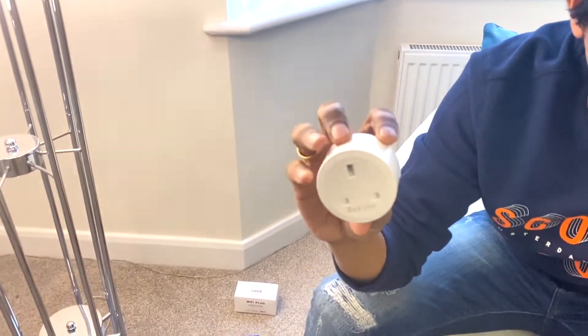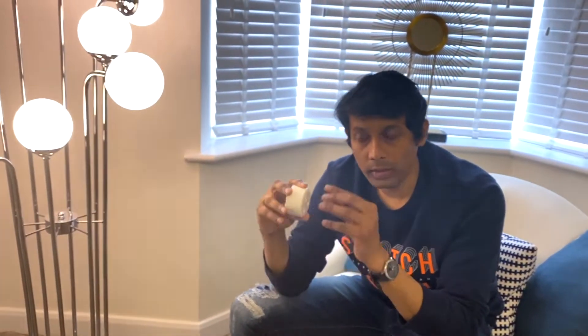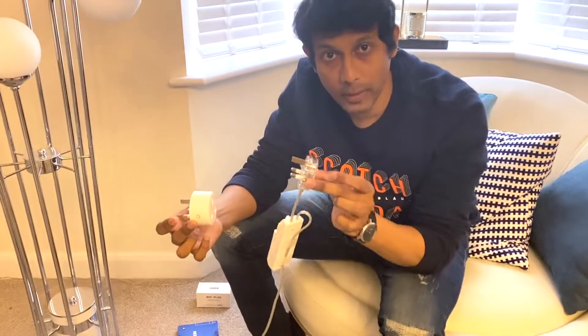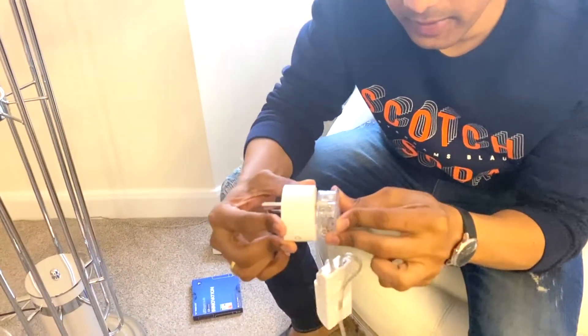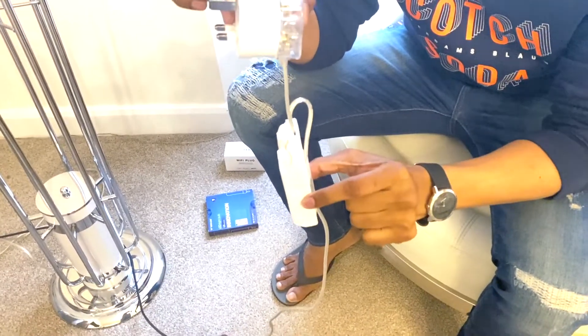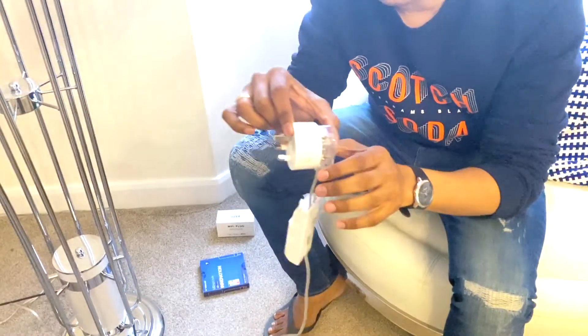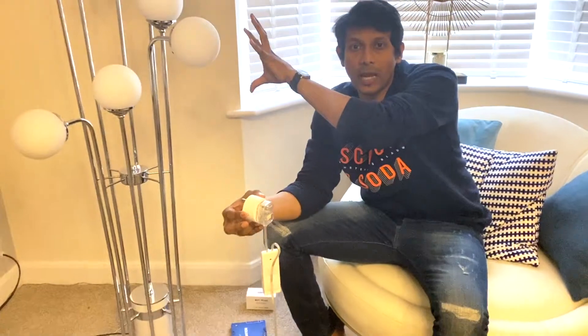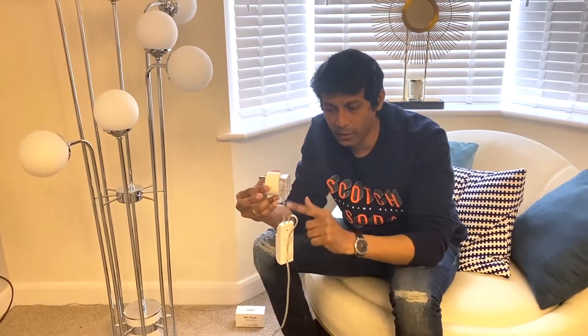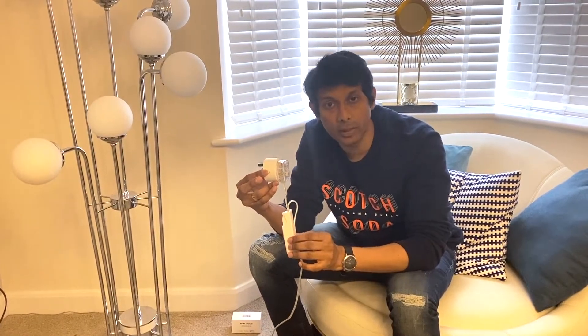The other solution is to use a WiFi smart plug — this is where this one comes in. I've ordered it from Amazon and I'll leave a link below. I'm going to fit this into the main plug, so you'll have two smart devices: one — the smart plug — to turn it on and turn it off completely, and the other — the WiFi dimmer — just to dim it up or down. This smart plug will resolve the problem because it doesn't matter whether the load is 2 watts, 20 watts, or 200 watts — it will simply cut the power on or off. When it's on, the dimmer then handles brightness.